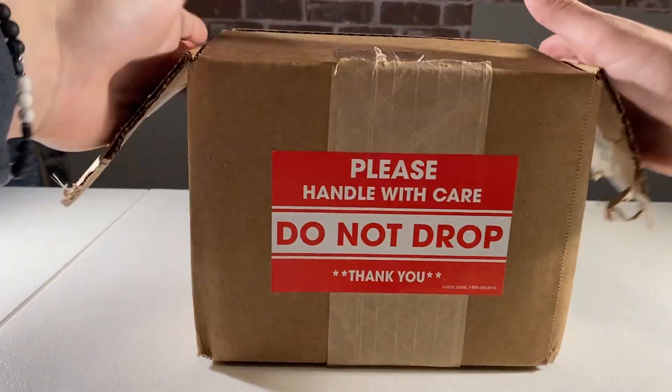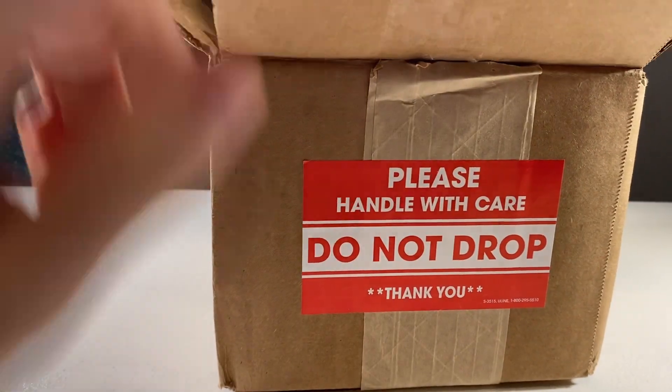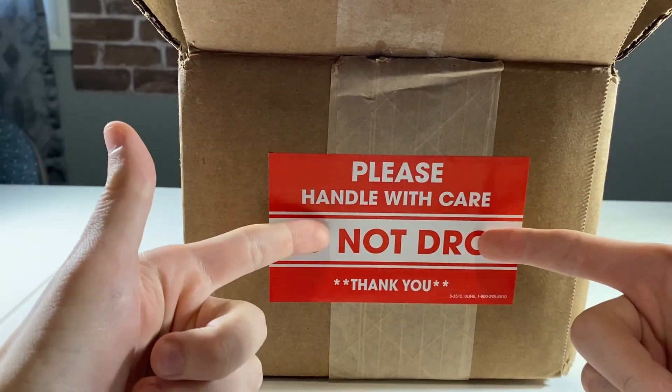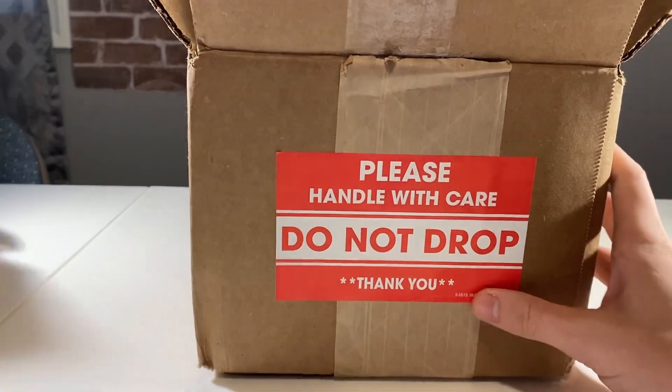SGC order is here. Let's see what we got. I've been waiting all day for this to get here and it's finally here. For those of you guys who are wondering, it was a 12-day turnaround time from when I sent it out until now when I get it back. So not too bad, but let's not waste any time. Let's get right into this.